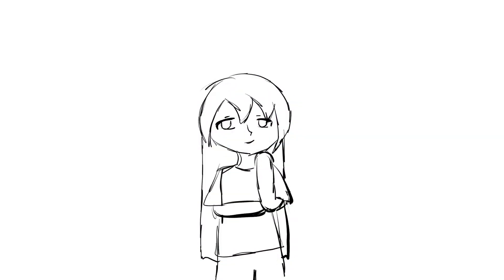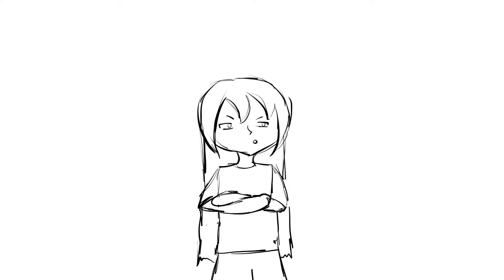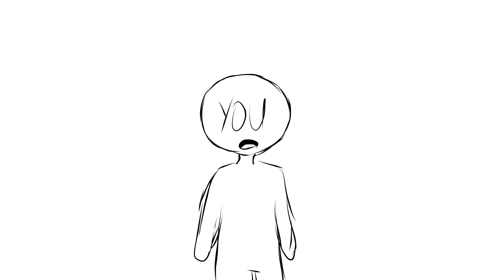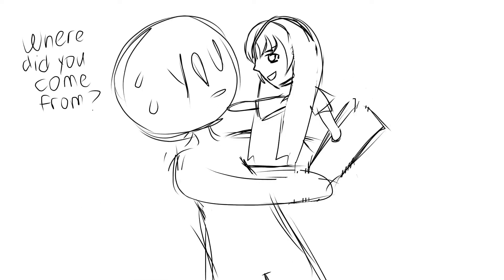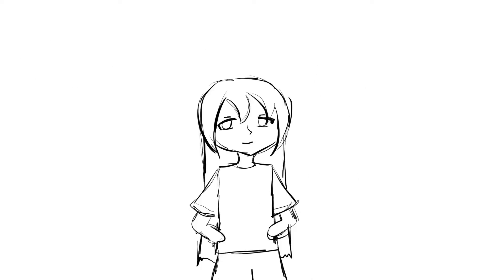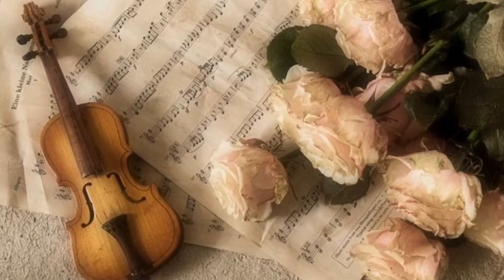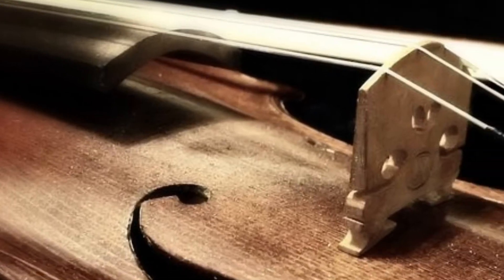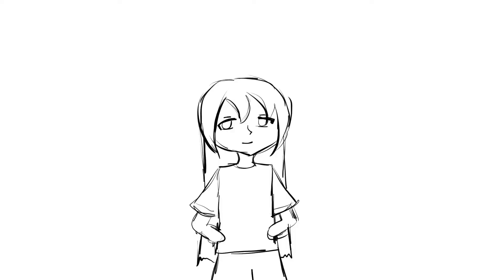Before I show the final piece, you non-musicians are probably wondering about the differences between the violins. Or maybe you guys are just thinking, we don't really care about the difference, we just want to see the art, SoSo. You know what? I'm still telling you the difference. The acoustic violin is the traditional violin — there are no crazy designs on it, and it's made entirely out of wood. A lot of these violins tend to be centuries old.